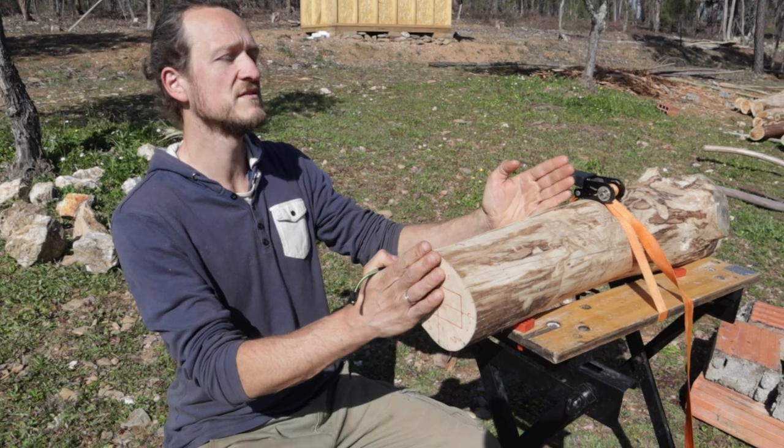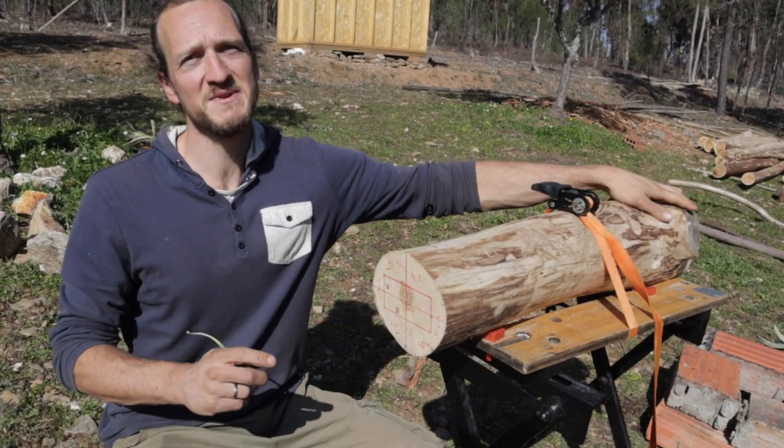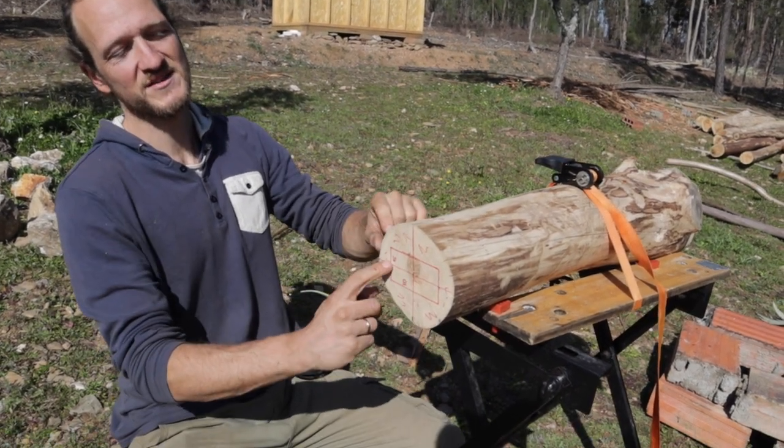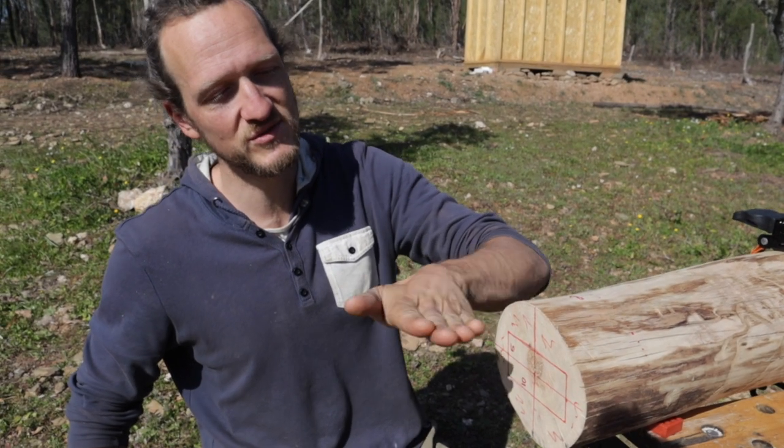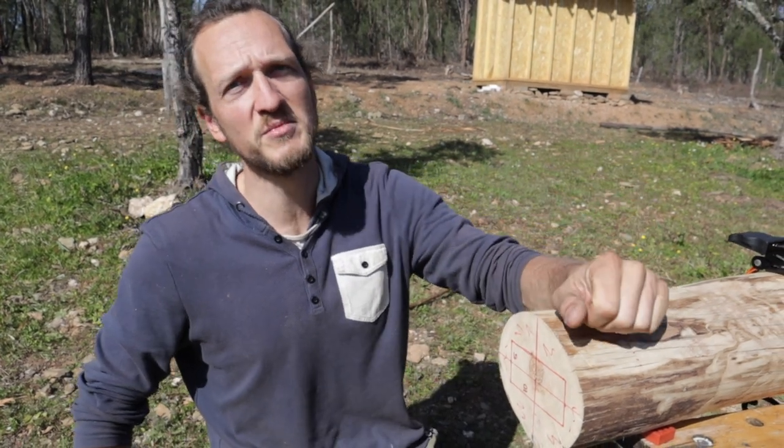This is going to be my first leg — it's going to be a very short one. I drew out the tenon that I need for the joint. For my first attempt I will be using the chainsaw to cut all the parts I don't need.